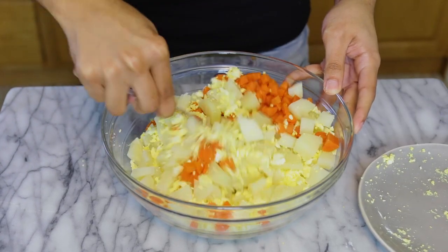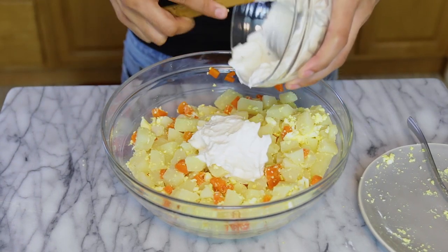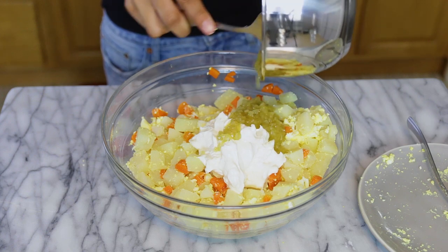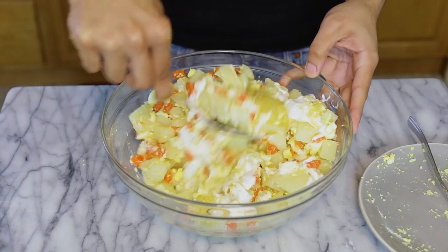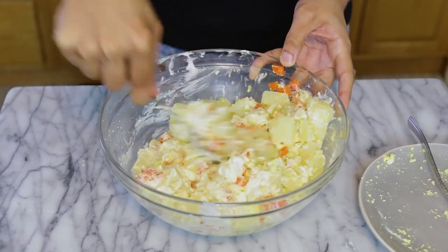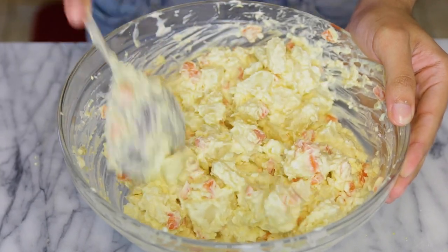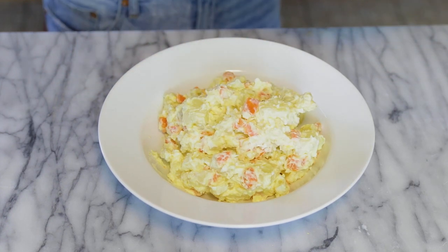Once the eggs are mashed, add them to the cooled potatoes and carrots, mix it around, then add your mayo. After that, add the onion mixture and mix until well combined. Adjust the seasoning and add salt to taste.